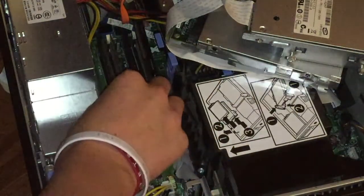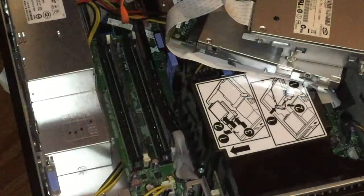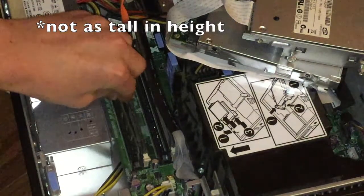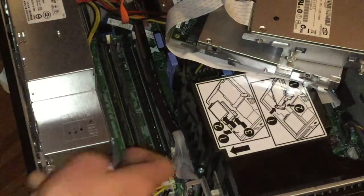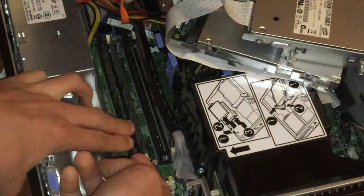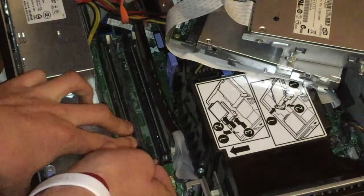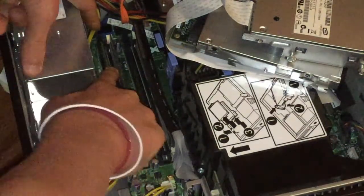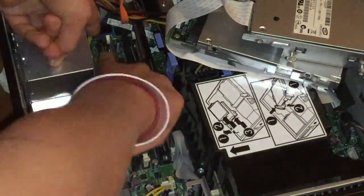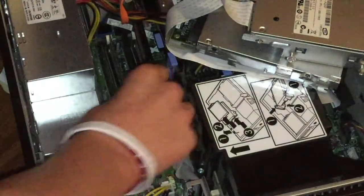Once you have your new stick, just go ahead and set it in place. My new ones are actually smaller than my old ones — I will leave all the details on what RAM you need to get in the description. You have to actually push down and push the tab at the same time to install the RAM.